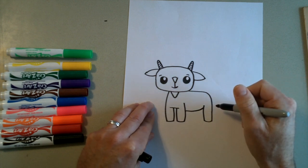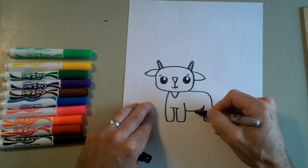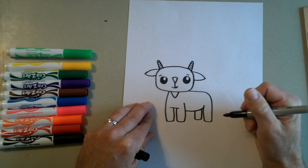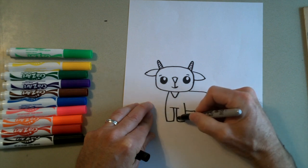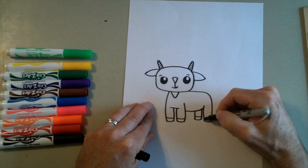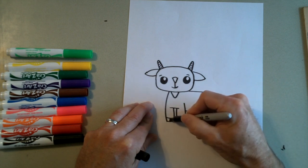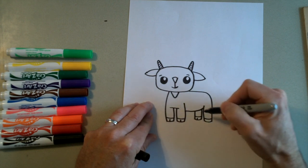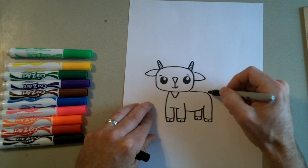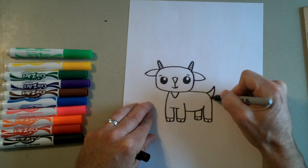Our goat is missing a leg, so we need to add one more leg right here. We're going to make this one a little bit shorter because it's on the back side. So we're going to go down, curve, and then back up. Now our goat needs some hooves, so we're going to draw a line at the bottom on each leg. Then we're going to draw a line in the middle of each hoof. And one more detail — our goat needs a tail. So we're going to draw a tail right here: just draw a curved line up and then go back down like that.